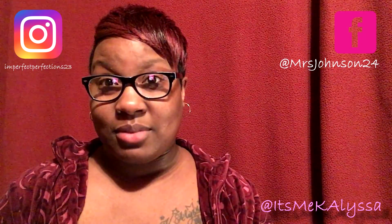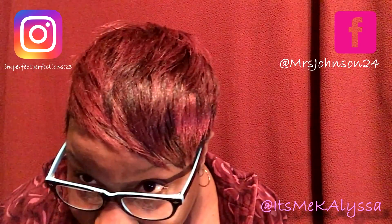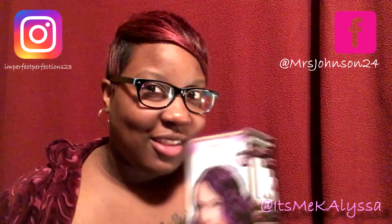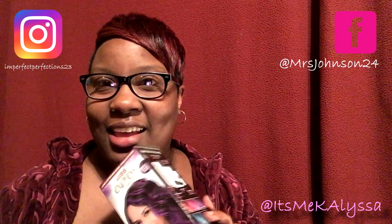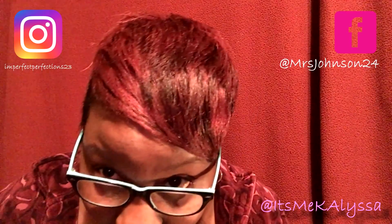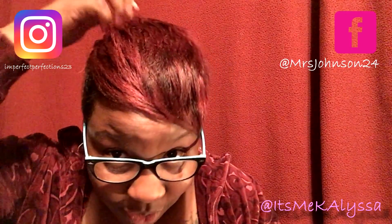Let me tell you guys about my experience with this color. Look at it — my hair looks more pinkish than purple, like the box shows. I expected that because it was my first time bleaching it, so it probably wasn't done right — thank you, husband. But I am going to grow it out and try it again. I like it though; it's kind of growing on me.